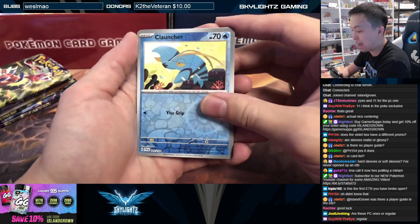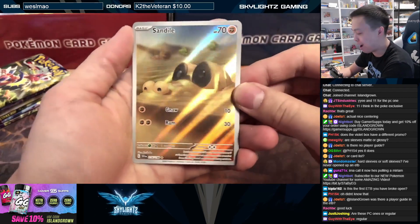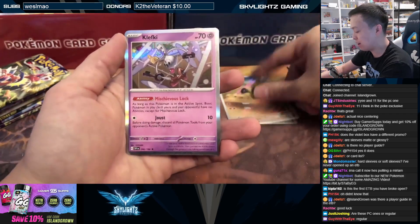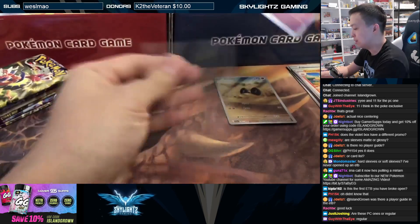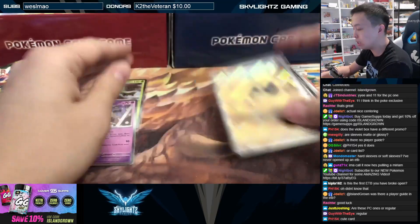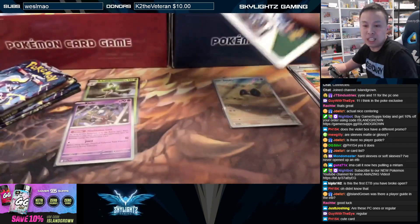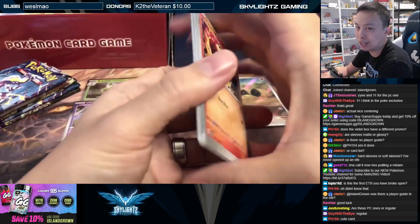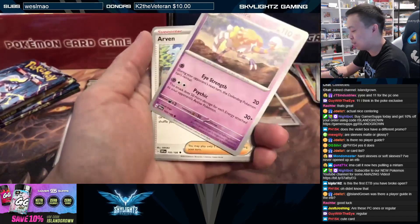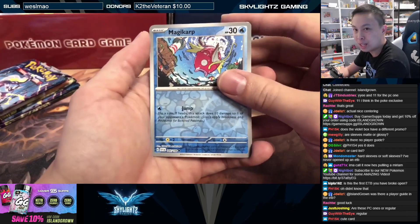First pack, just a holo. Second pack — we got a secret rare! We got the Sandile art rare. Very nice, very cute, beautiful artwork there. And a Clefairy holo. So there are definitely more hits now in every single pack guaranteed. With higher secret rare hit rates, you're going to see them pretty often. I would say every single ETB you get nowadays you're probably going to get a secret rare — it's probably not guaranteed, there's going to be that one person that gets a really bad ETB, but consistently you're probably going to get one secret rare, maybe more.